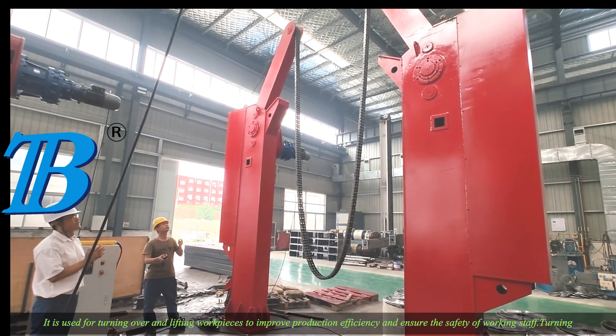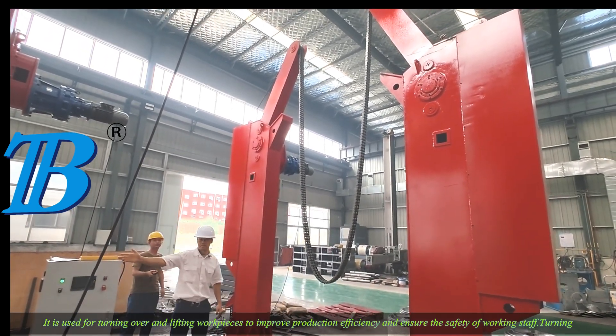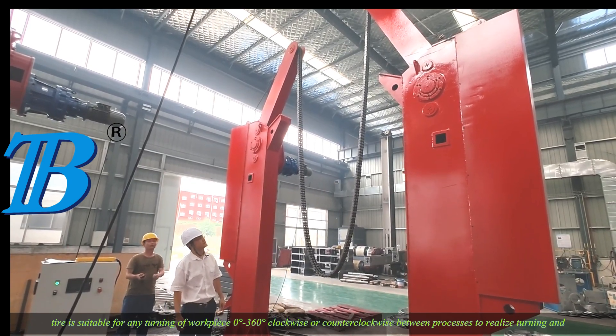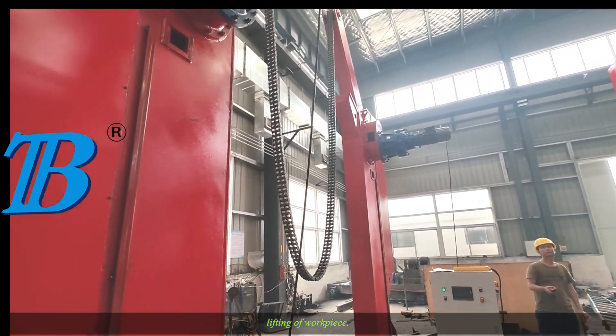It is used for turning over and lifting workpieces to improve production efficiency and ensure the safety of working staff. Turning is suitable for any turning of workpieces from 0 to 360 degrees, clockwise or counterclockwise between processes, to realize turning and lifting of workpieces.